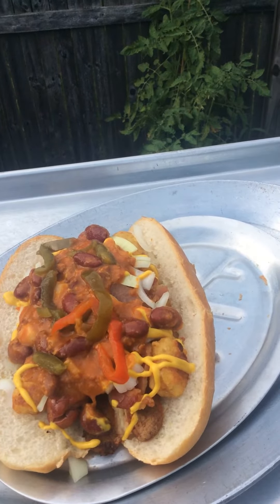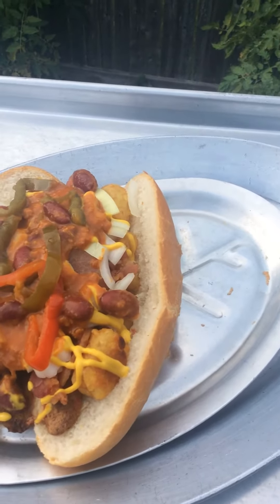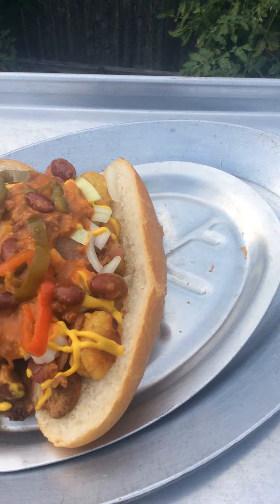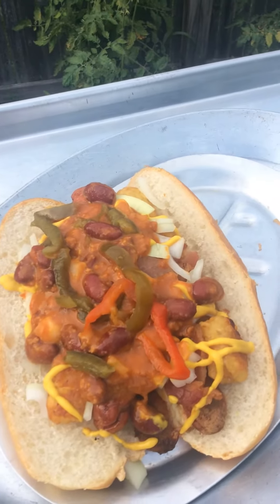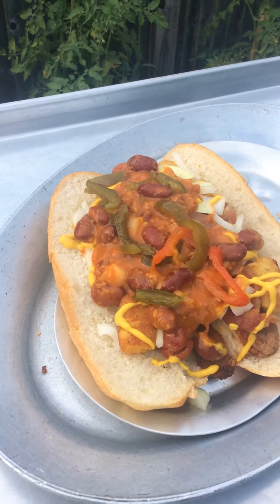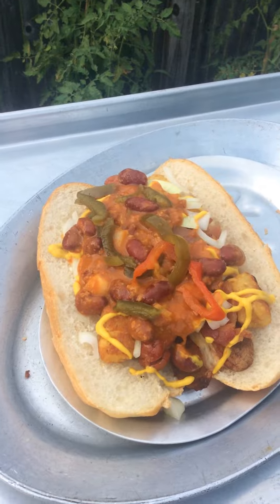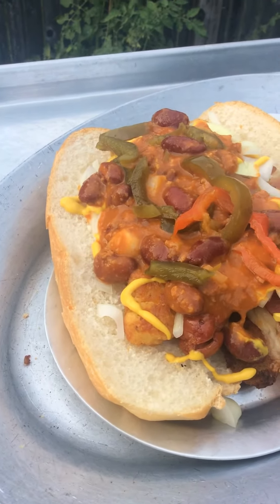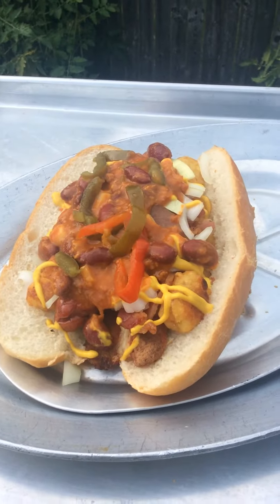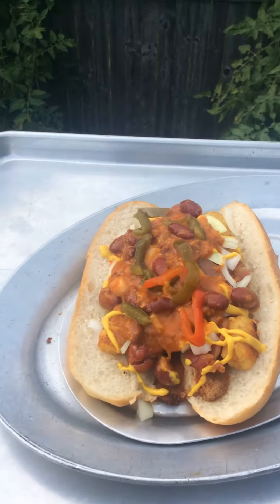We got the Mancini sweet peppers on there, raw onions, mustard, the killer Stephen Edds hot dog chili sauce, Apposilla's grinder rolls, and some extra raw onions — I like the extra onion on there. Absolutely incredible, with some tater tots. I'm gonna smush this all up in a minute.